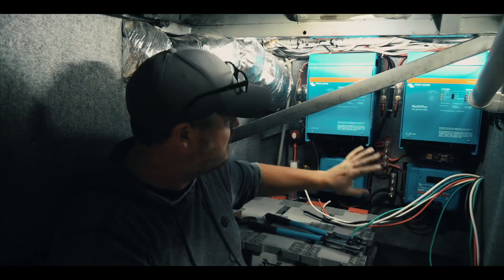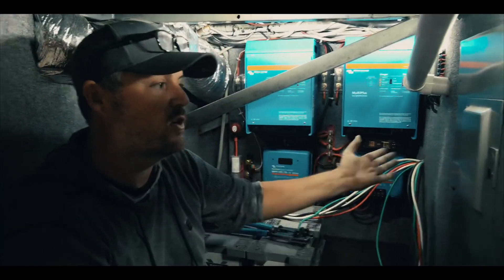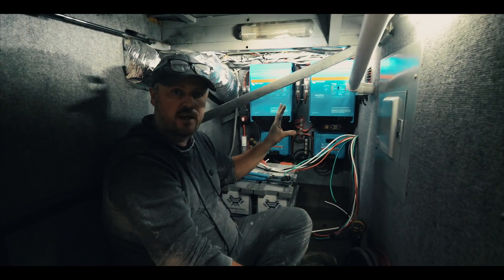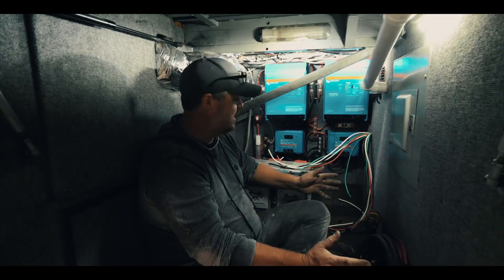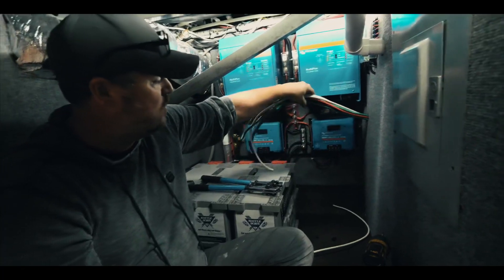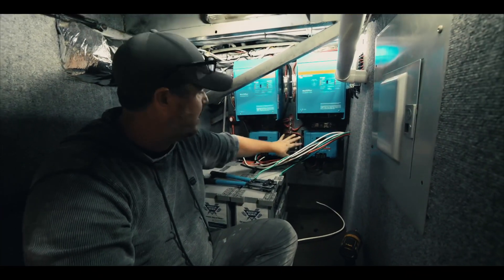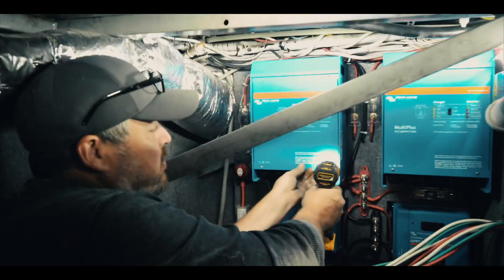We have a 220 system here — 110 coming from one inverter and 110 coming from the other inverter going into our panel and distributing the power there. The main reason we needed to do that is for our heating and AC unit because it is a 220 unit. The next step is connecting in all of our wiring — the 110 wiring from our transfer switch going into this panel, and then connecting in 12-volt wiring into the inverters to power them.